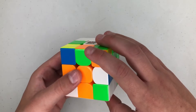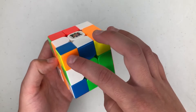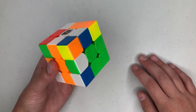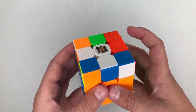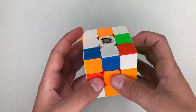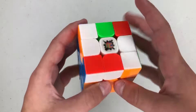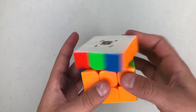R prime U R2 U2 R prime, which sets this up — then I'll just insert this. Then I'll pair these up: U prime L prime U prime L U2 L prime U prime L, then OLL, and then an F prime.